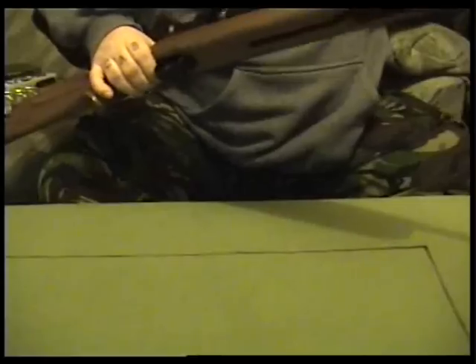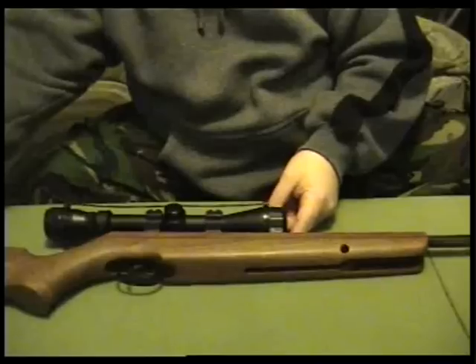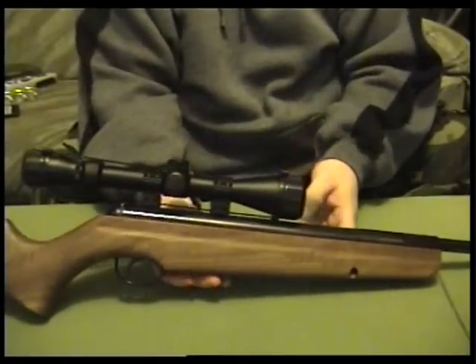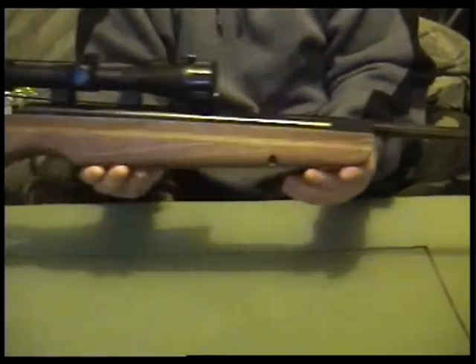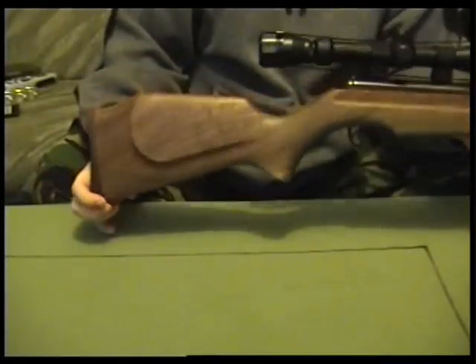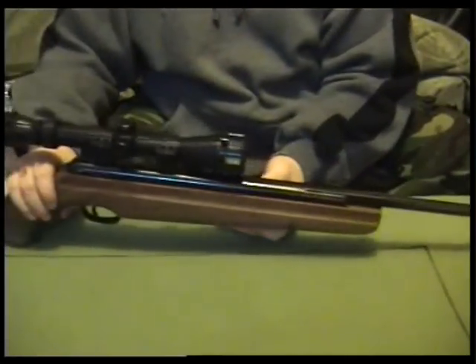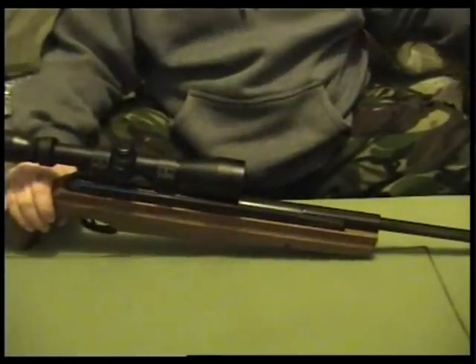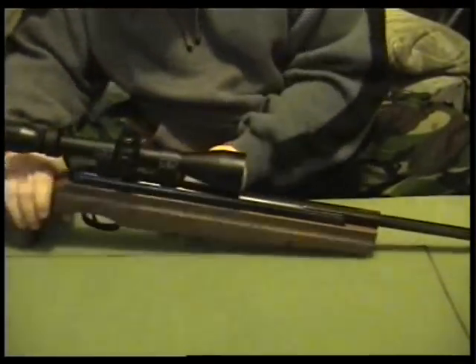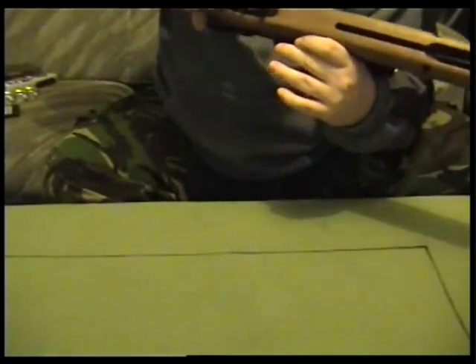It's a Webley Stingray. It's got a walnut stock. It's 12 foot-pounds, which is the legal limit. Let's see what the sight is on this — I think it's 4 to 9 by... yeah, 4 to 9 by 40.